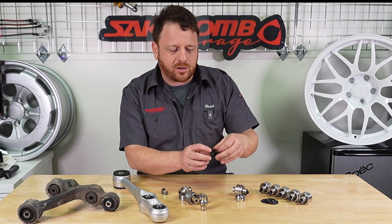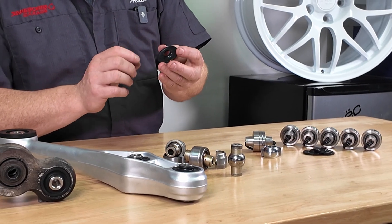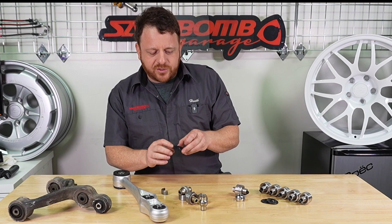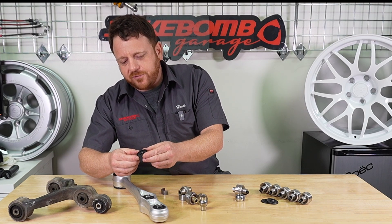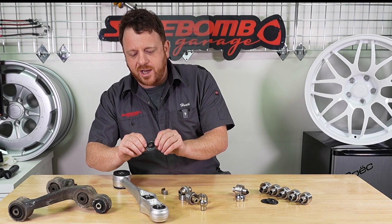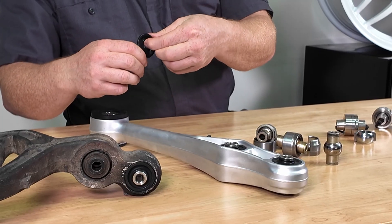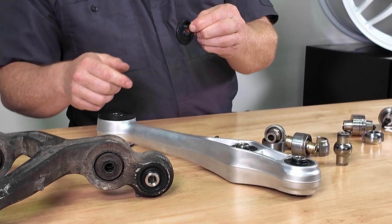We've even gone ahead and made our own replacement dust seals. There are 12 per kit, sealing all three per side for the pillow balls. OEM dust seals are very expensive, so we went through the trouble of manufacturing our own. Inside there's a metal ring, and then we have a high-temperature, high-elasticity seal. A lot of the OEM seals will wear out over time and lose their elasticity, but this one should last as long as the pillow balls do in your control arms.